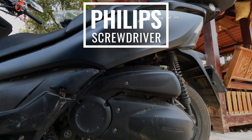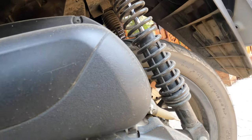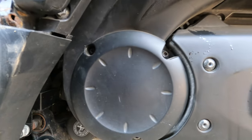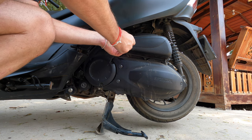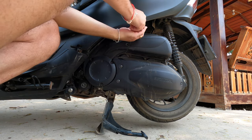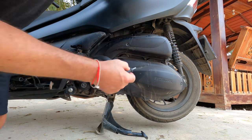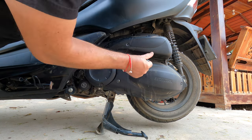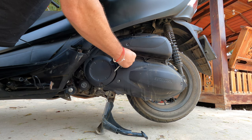The first thing we need to do is remove the air cleaner housing. There are seven screws we need to remove, then we'll use an H5 Allen wrench to remove three screws holding the belt case housing. Here's a closer look at where those seven screws are.